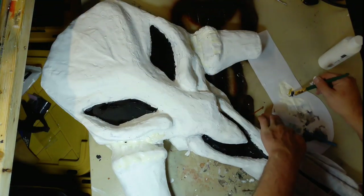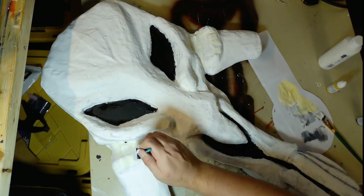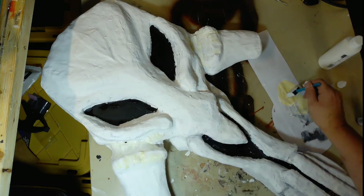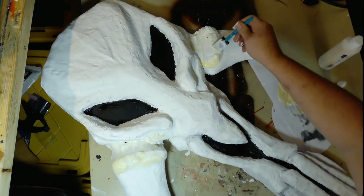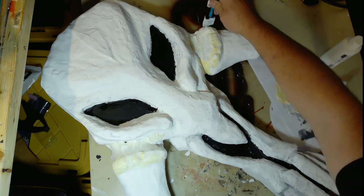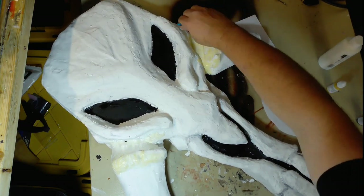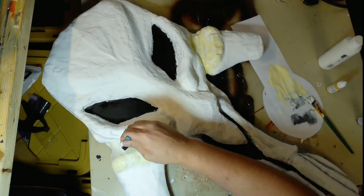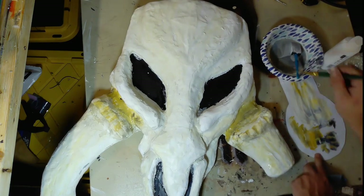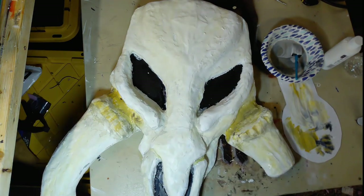Then it's time to start the weathering. I started by taking some yellow and going into what I'd call the shoulder of the tusks. It looked good in person but on camera you could barely tell I'd done anything. I felt like something was missing, so I started laying it on thicker and tried to add some shadows in the areas where bones would have been meeting other bones.